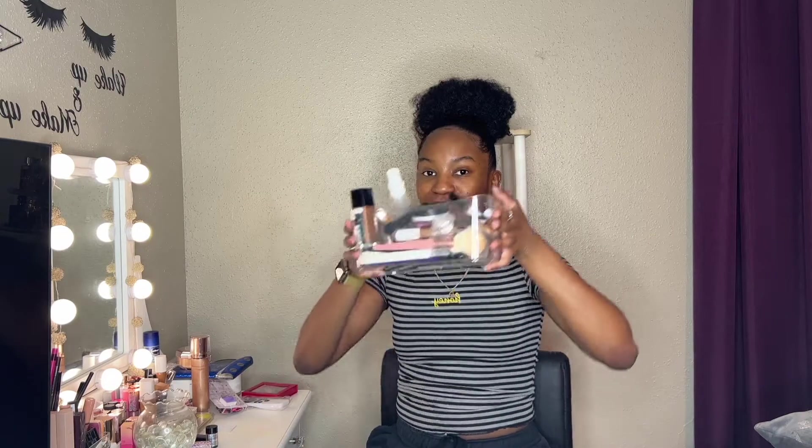If you're new here, hey, I hope you stay and I hope you stick around. Make sure you subscribe. And if you're returning, hey, I'm glad you came back. I'm so ready.